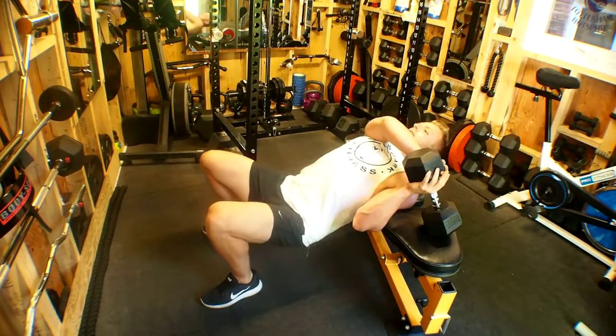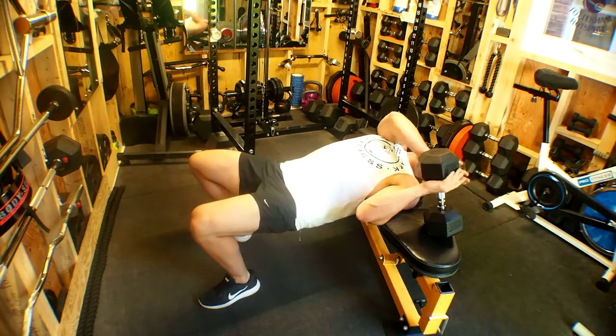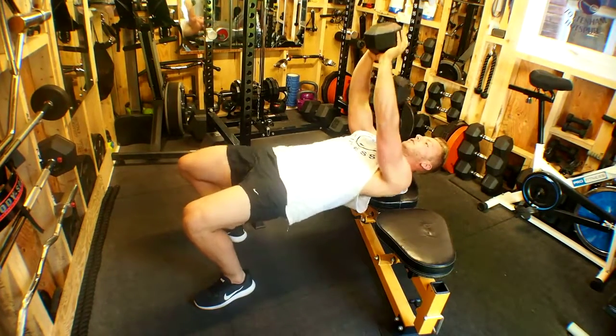Allow your body weight to sag — that's fine. From here, triangular grip around the dumbbell and lift up above your chest.